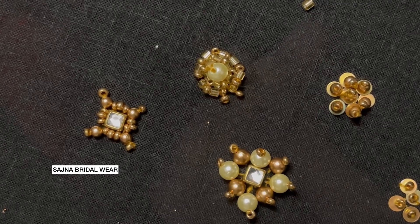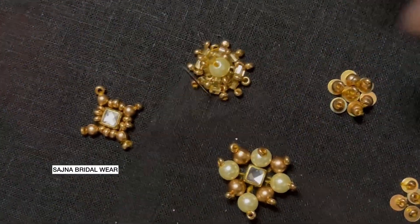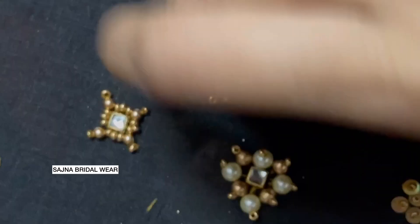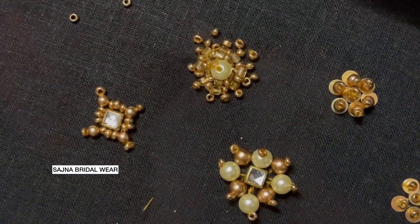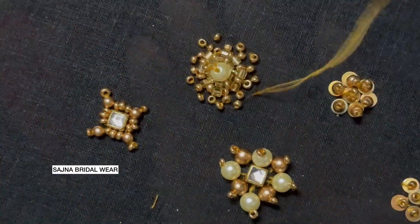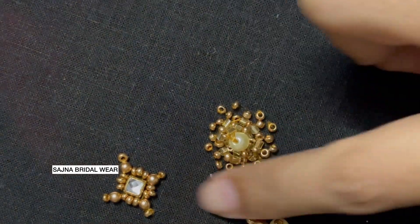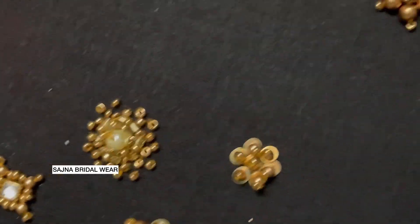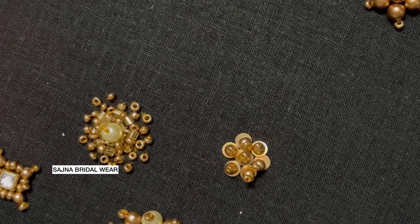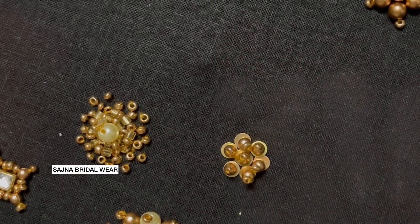So with the sugar bead outline complete, this is going to be Type 1 cut bead mode of work. Now let's see how to do the Type 2 cut bead mode of work. For that I'm going to take a 3mm bead and cut bead together. Starting with the cut bead.